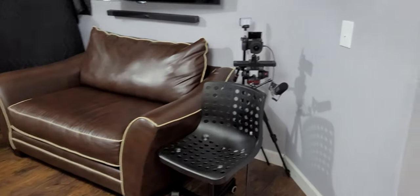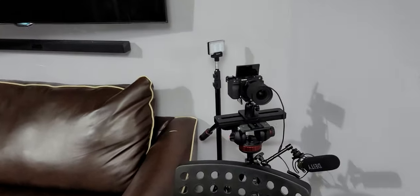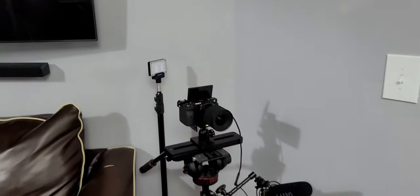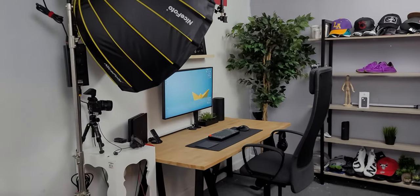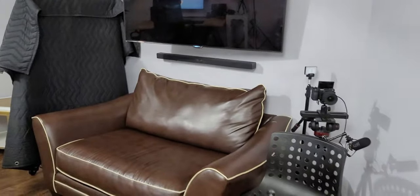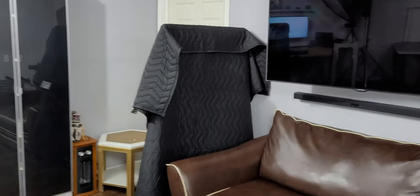This right here is my second camera, the Sony a6600. I have a DJI mic on there and I use it when I'm not shooting video on my main camera, which I'll get into once I get to the desk.